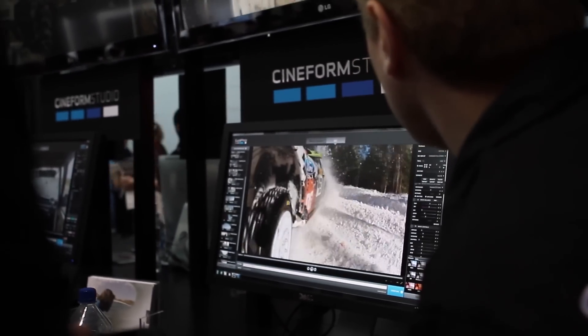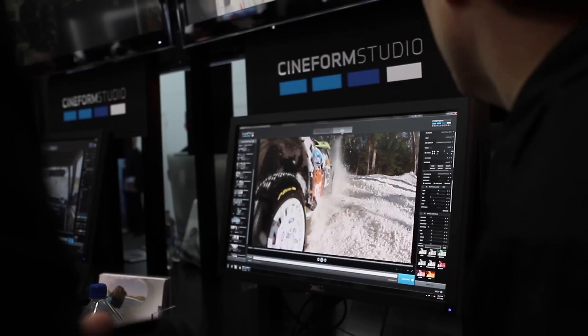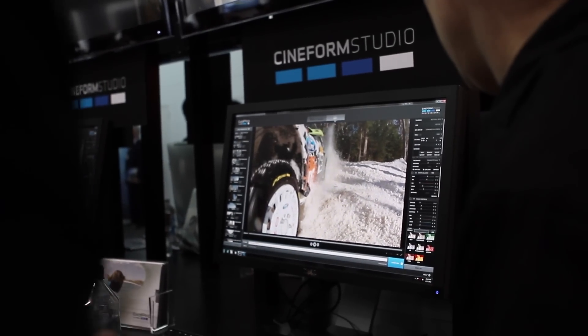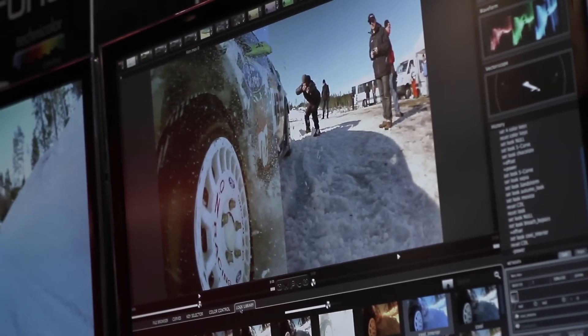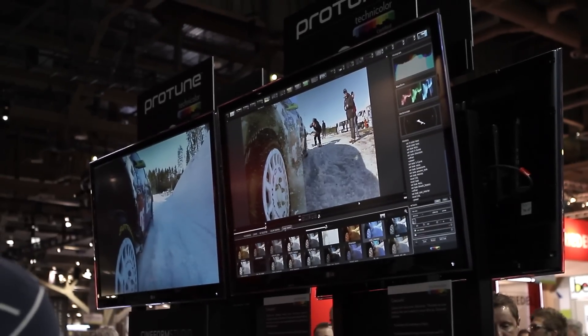The way we do that with Protune, we work with the color to develop a log curve that gives you a nice flat looking image, which preserves a lot of detail, higher dynamic range — gives you nice highlights and nice shadows that you can pull in later and color correct with.